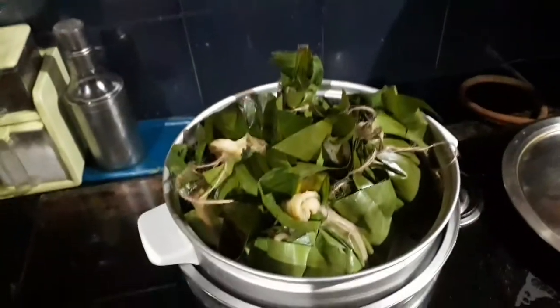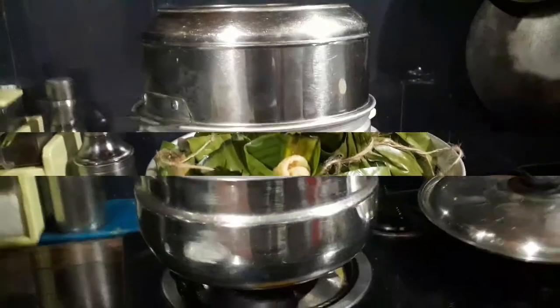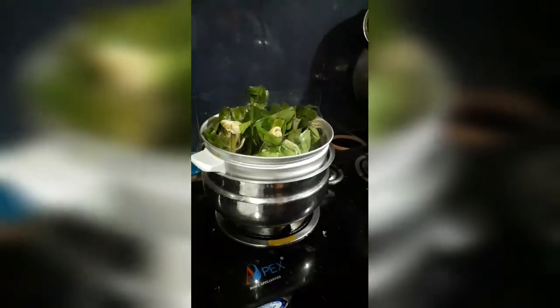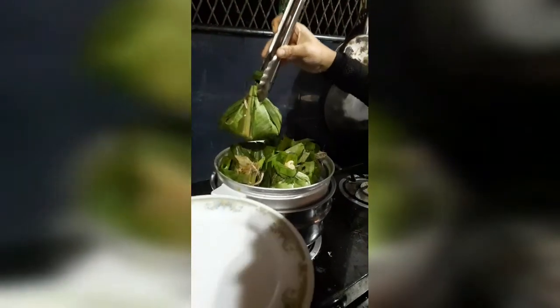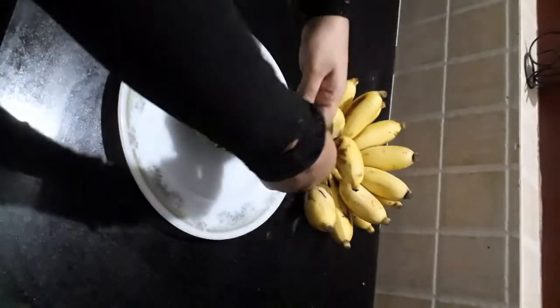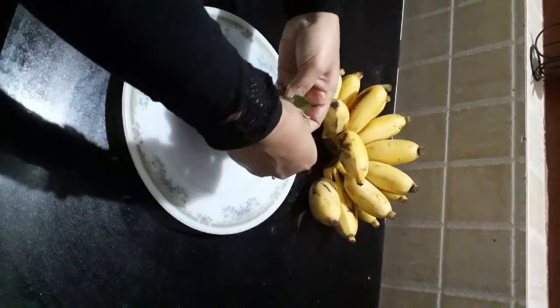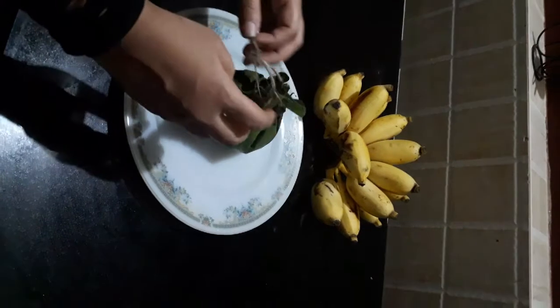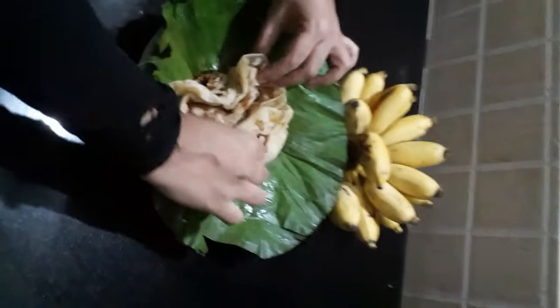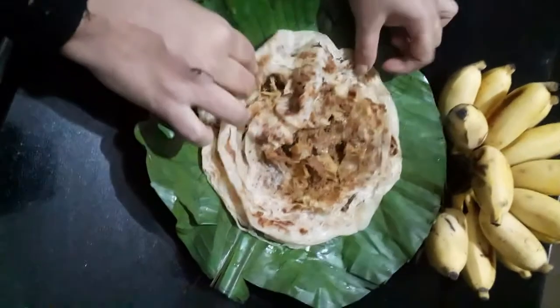Now we are ready. We are going to use a steamer for 10 minutes. Then, we will make a soft potato. Now we are ready to make the potato.